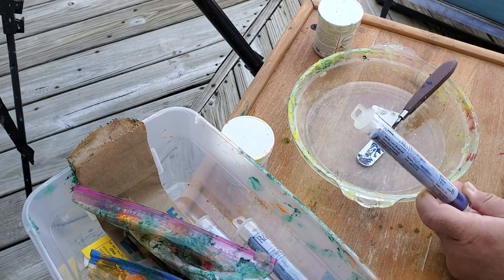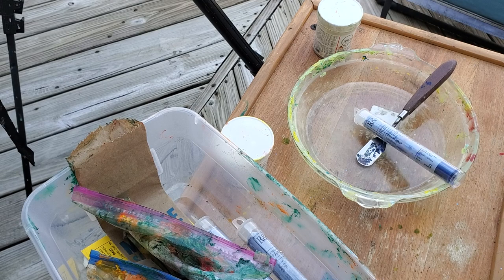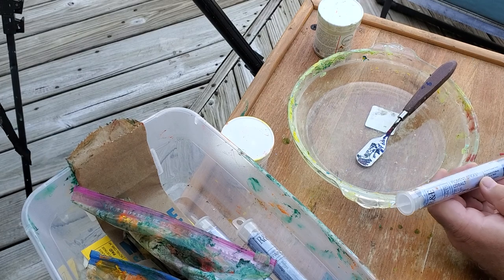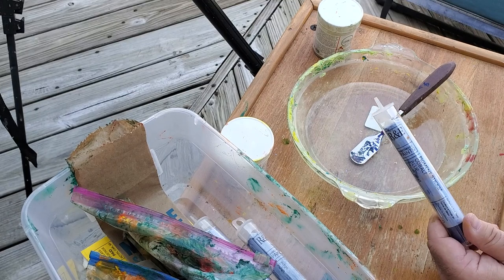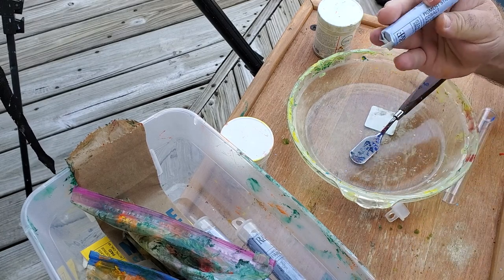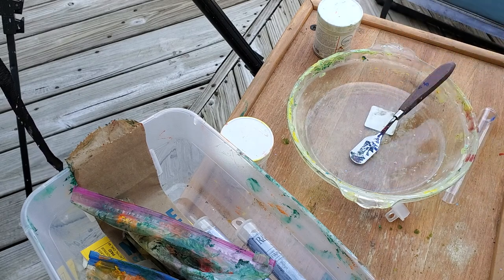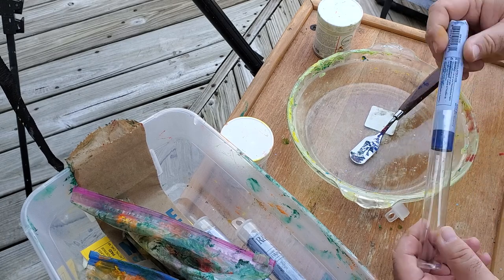I got introduced to cold wax with the RNF pigment sticks. I ran across a video where a fairly accomplished artist was using a pigment stick — let me show you, let me take these out of the tube — using an RNF pigment stick, this is cobalt blue, to draw with. Then he would fill in with various colors, both oil and oil and wax, and I was like, well, that's cool.